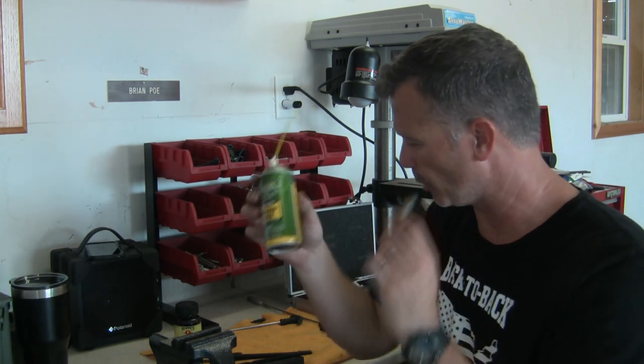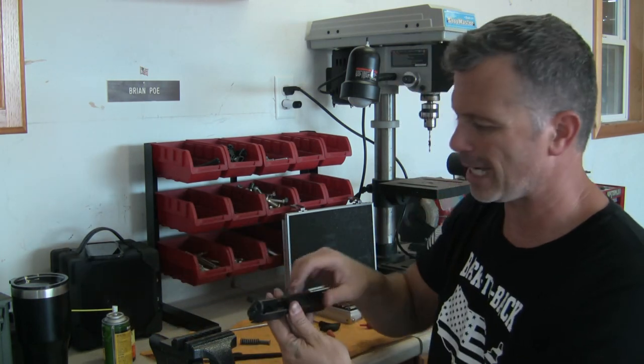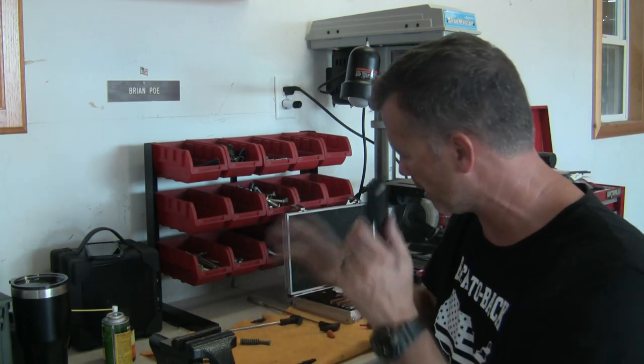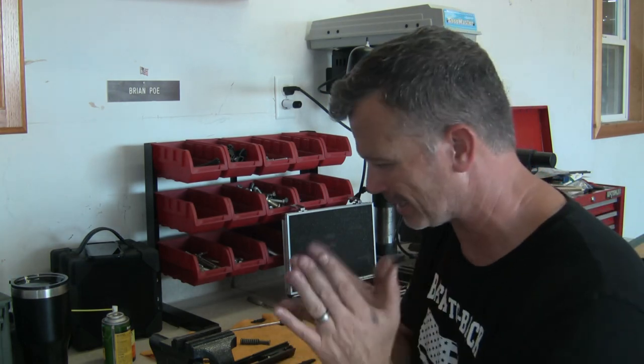I'll show you what I do with the rim oil in just a little bit. With the Hoppe's, I don't glob it in there — I'll just put it thinly on a rag and clean everything, take my brush and scrub it. So I get everything nice and clean, and now it's time to reassemble the gun and put it back together.